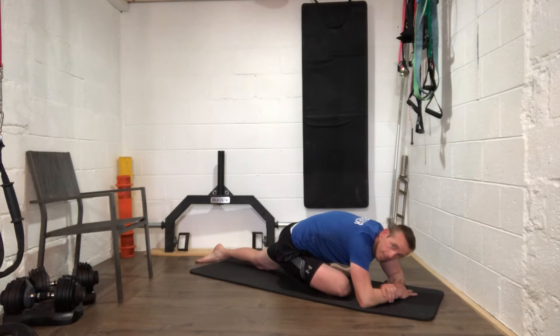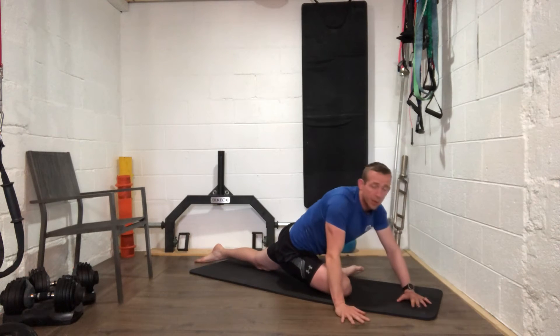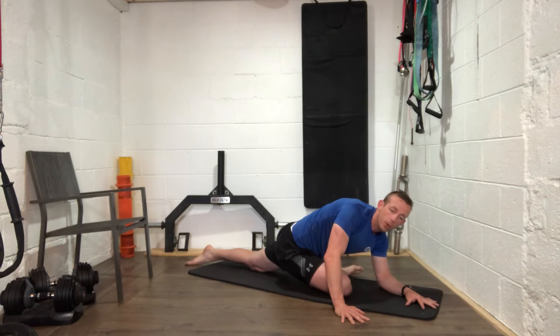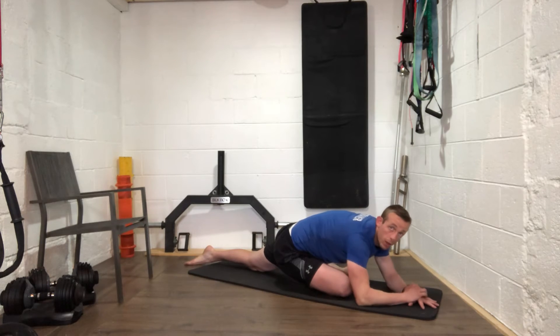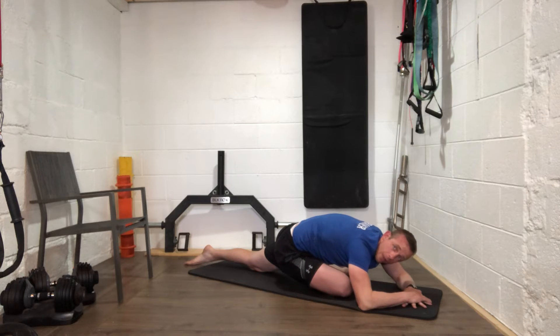This upright position may be enough stretch for you, but if you can, come down a bit lower into the pigeon. Come down to whatever point suits you — down onto the elbows, or all the way down onto your forearms with your head down. Stay here for about 45 seconds. Keep pushing that left leg back to really get the stretching around the hip. Nice relaxed breathing when you're down there.